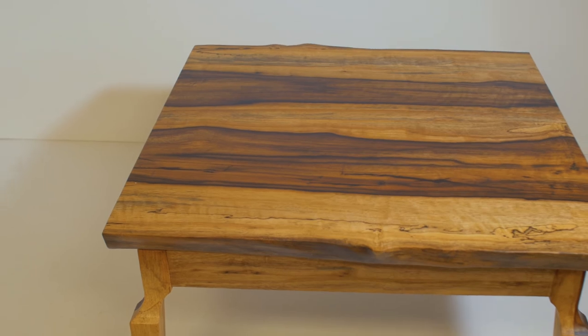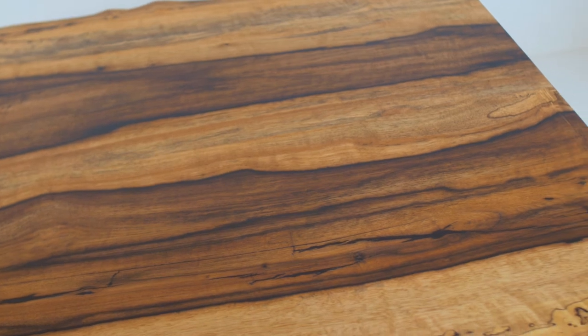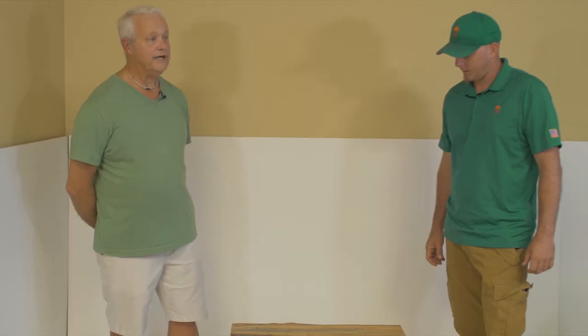So we just looked at the live edge table. Now we've got another wood here — same thing, it's not common, you're not going to see it everywhere. And I see you picked some spalt — you've got some spalt in this one. Show me where that checked and what you did with it. So what we do is we fill that with epoxy.